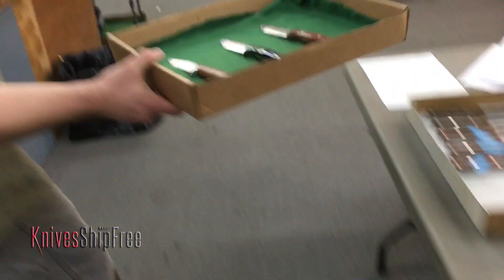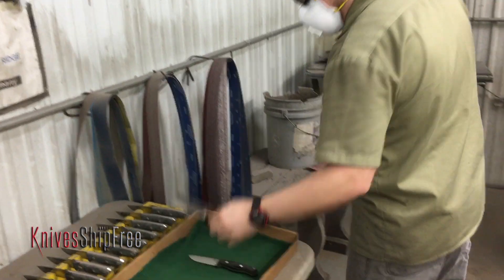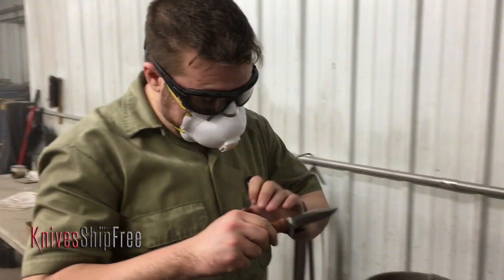Jim, what's one of the more interesting items that you've received in for warranty? Somebody had actually taken one of our knives and dropped it down an elevator shaft and it landed tip first and it broke about an inch of the tip off. It was a longer knife — I think it might have been a Bravo 2. They took the pieces, sent it in to us and we replaced the knife.